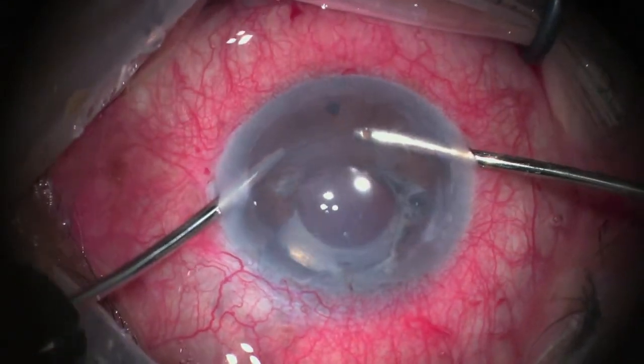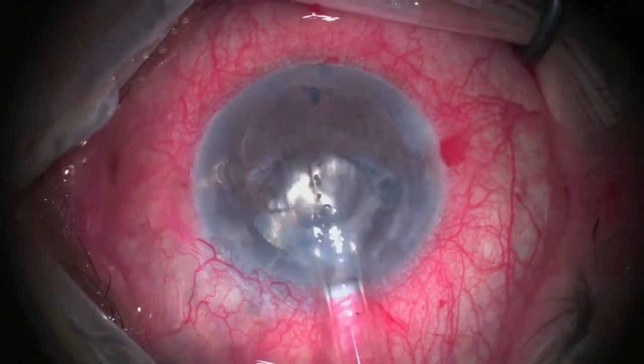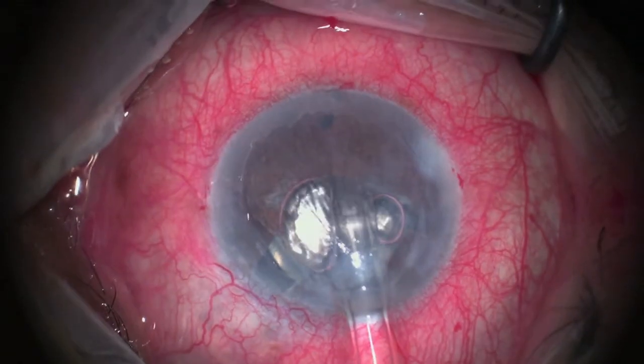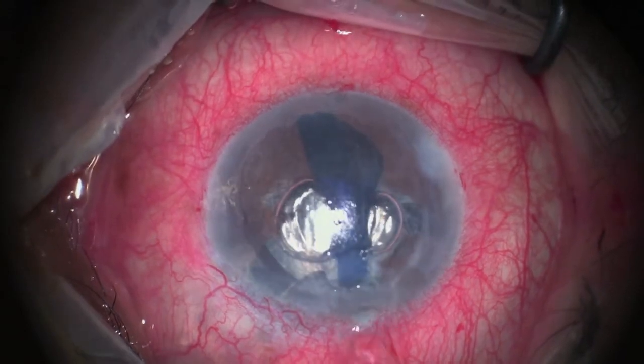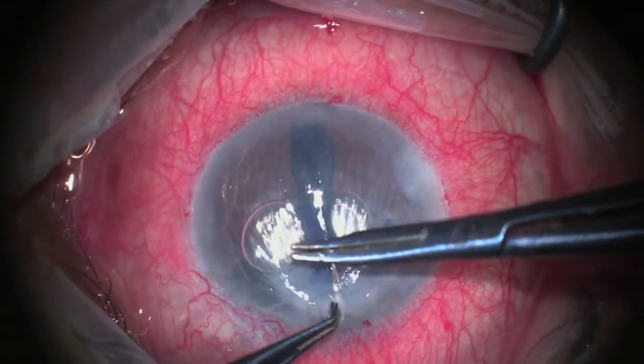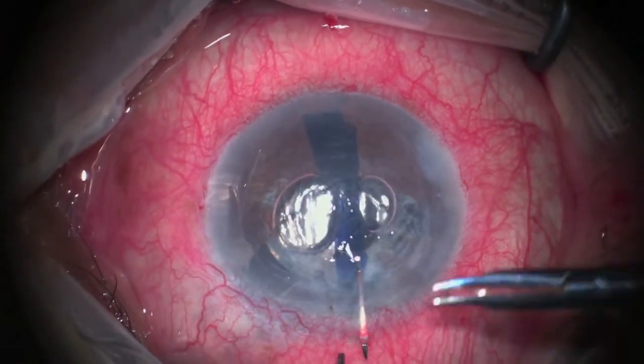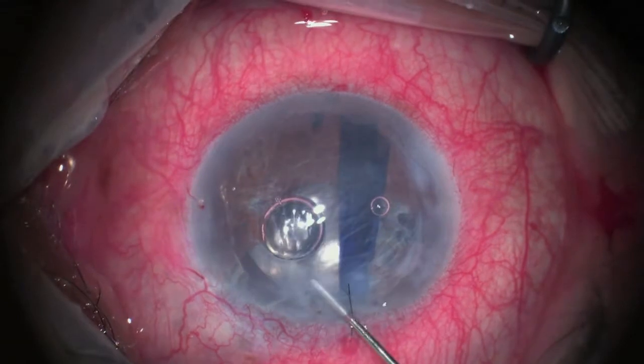Irrigation and aspiration of the viscoelastic is done. This is followed by injection of the DMEK graft. We note here there are two air bubbles that have been introduced during injection. This should be avoided as it may interfere with the desired position of the graft.